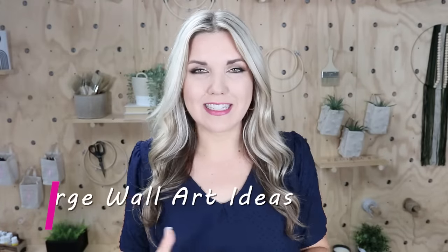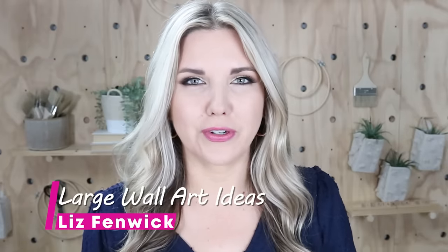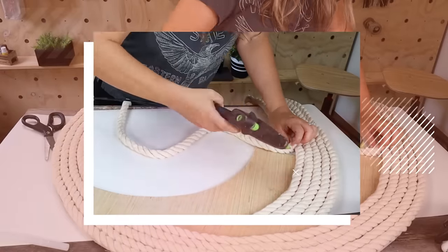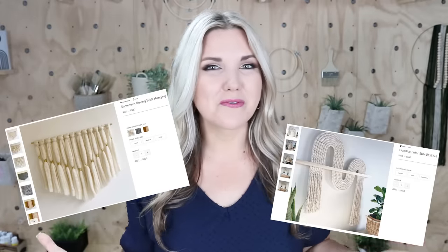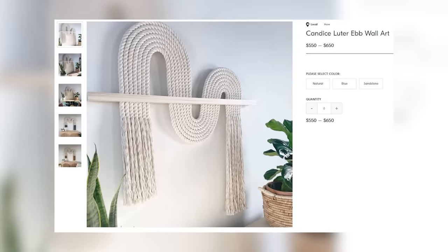Hey everyone, welcome back to my channel. In today's video, I'm going to show you how to create large wall art for your home at a fraction of the cost. If you're anything like me, you love looking at high-end decor websites, but you often see things you just don't want to spend the money on. I often see wall art that can be $500 or $600 that I'd love to have in my home, and I'm going to show you today how you could have those awesome looks without spending that money.